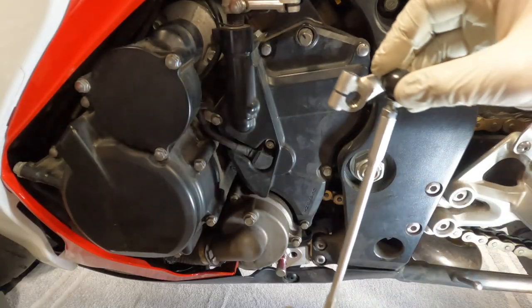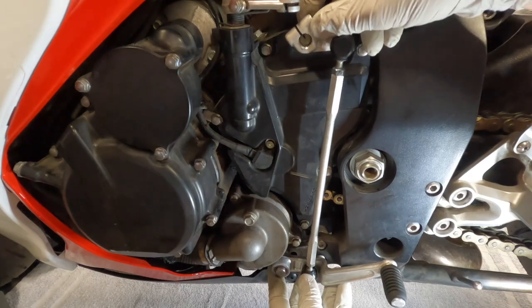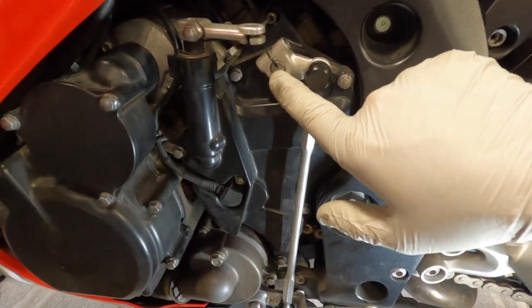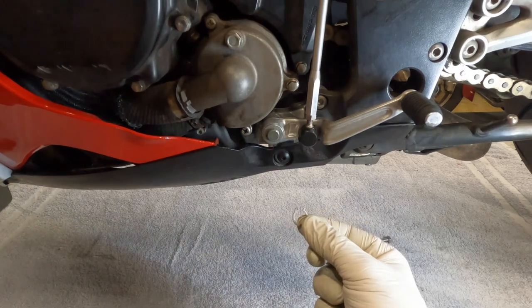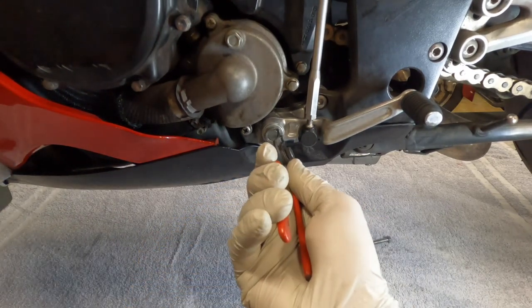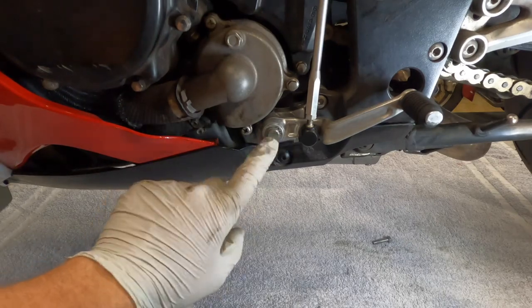Now we reinstall the assembly, trying to get it lined back up where it was. You can see I got the marker lined back up with the slot. Next, I'll reinstall the washer and the circlip. If that circlip doesn't snap on nice and tight, go ahead and replace it.